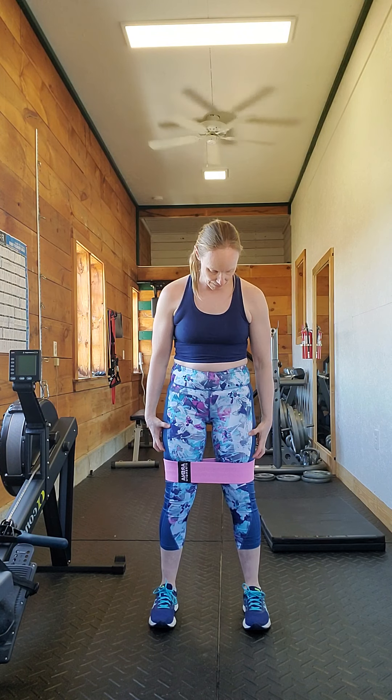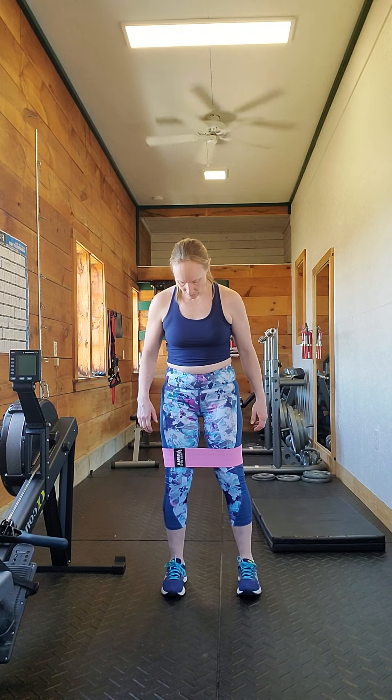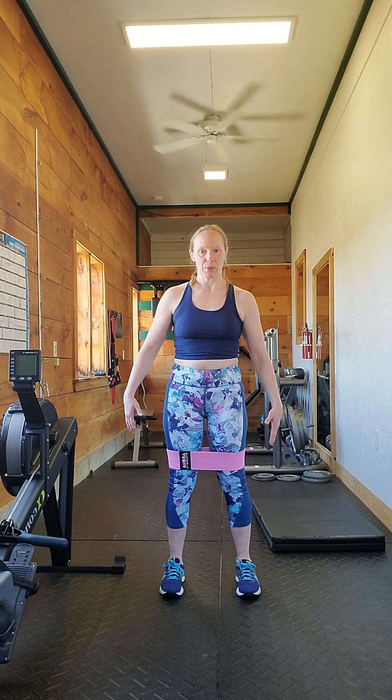What I do is a little exercise to get these muscles really firing. I put the band just above the knees, and I'm going to do a monster walk — for anyone who doesn't know what that is.